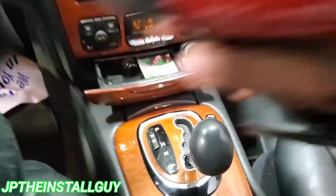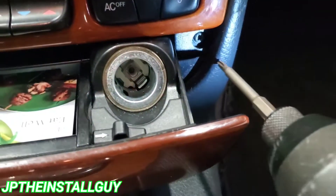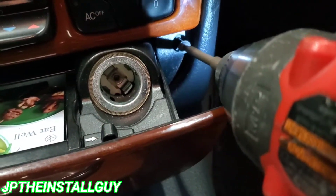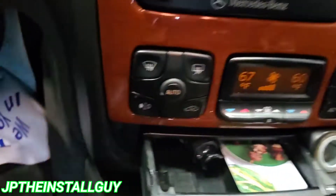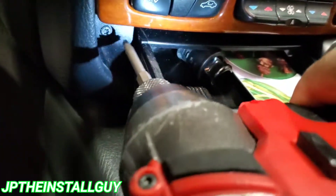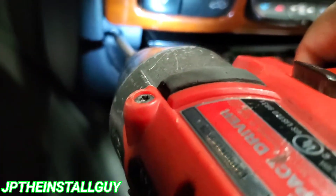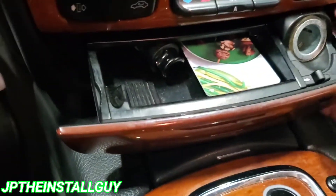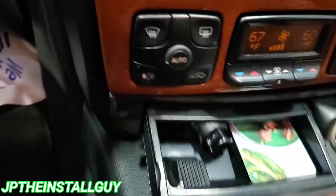Once you open up this little pocket right here, you will see there is a torx screw — I believe it is a T20 — one on the left and one on the right. I'm going to take both of those out. Make sure you don't lose the screws.